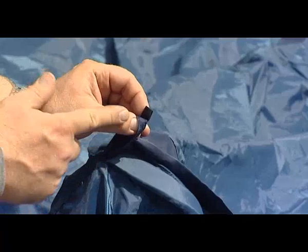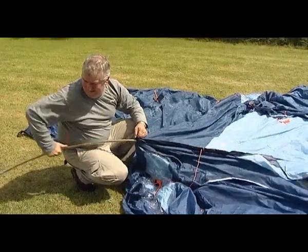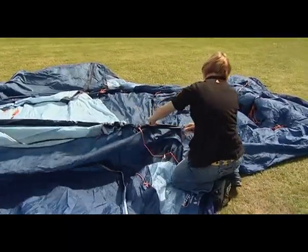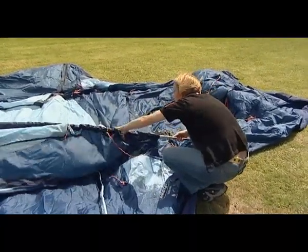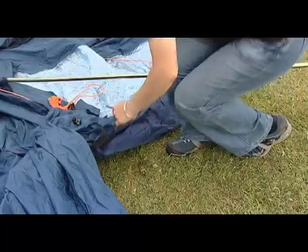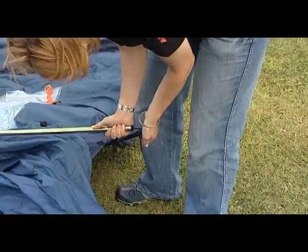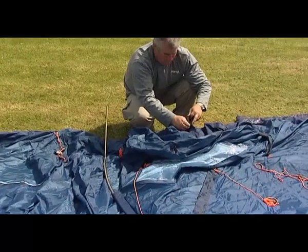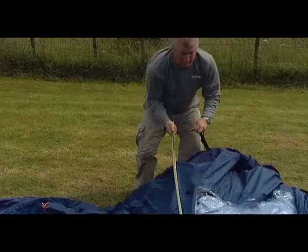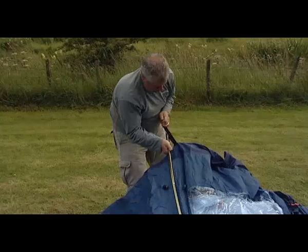Open out the flysheet and position it in the required direction. Insert the curved steel poles through the pole sleeves with the black tabs. Starting on one side of the tent, loosen the tension straps located along the groundsheet and place the metal pin into the end of the corresponding steel pole. On the other side of the tent, push the pole into the pole sleeve and place the metal pin into the end. Remove any slack in the pole sleeve by pulling on the tension strap. This ensures that the pins don't pop out of the poles accidentally.